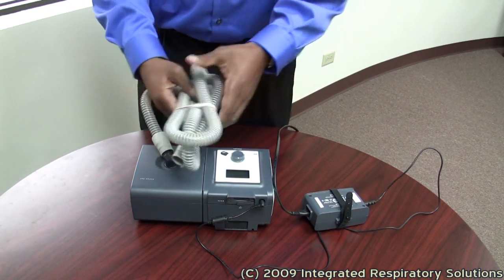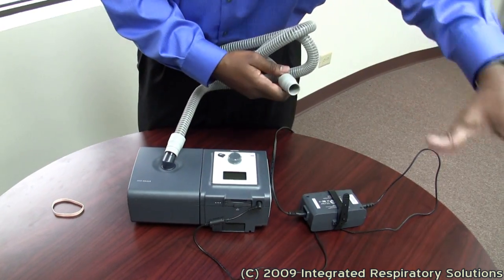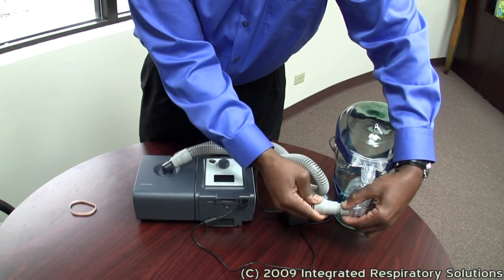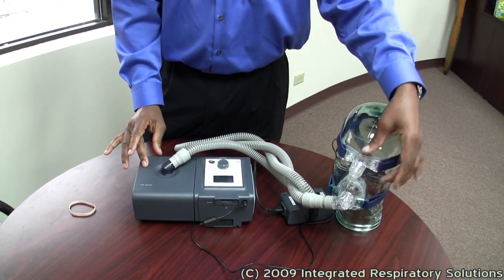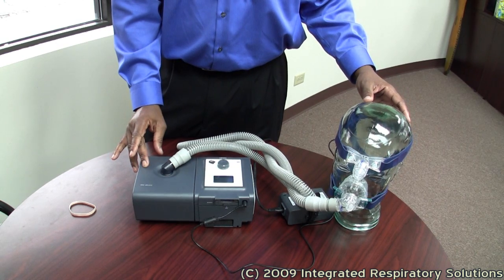Your CPAP or BiPAP tubing is connected to your mask. Your tubing is your bridge between your CPAP device, the mask, and the patient. This concludes our video on assembling a CPAP BiPAP device.